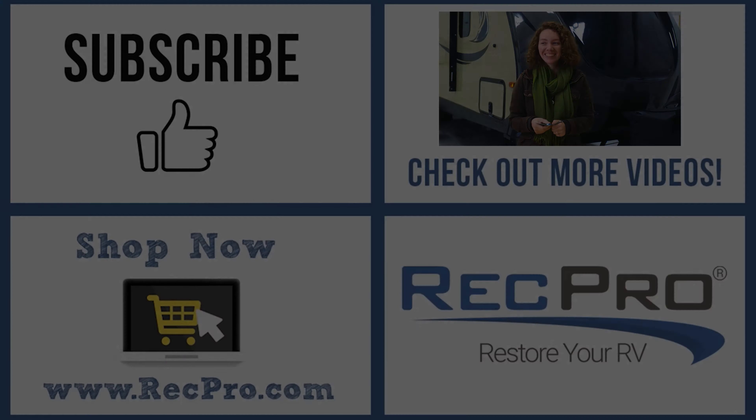If you want to find out more about this, you can click the link below, and like, comment, and subscribe. And remember, when you're rolling down the road, Roll Effect Grow.